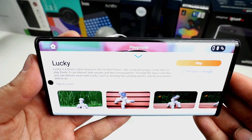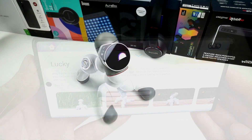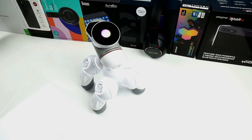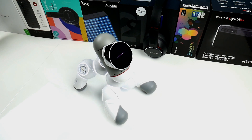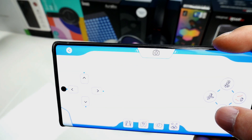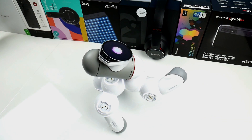Inside the app we find something called Playground, and here I have also built Lucky, which is a robot dog. It can move around by itself, but you can also send special commands to it and even remote control it manually. Besides that, there are also fun features where it combines with the phone camera.